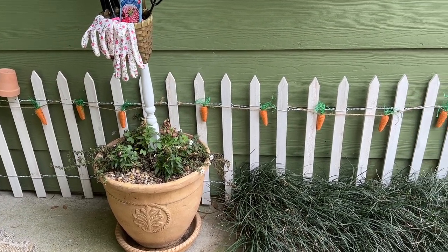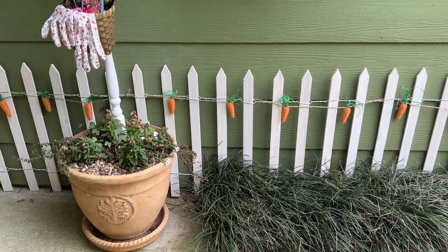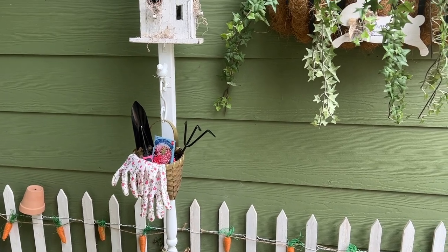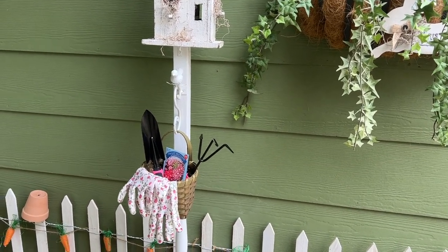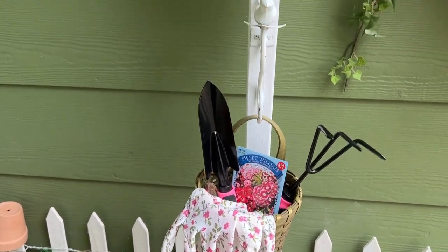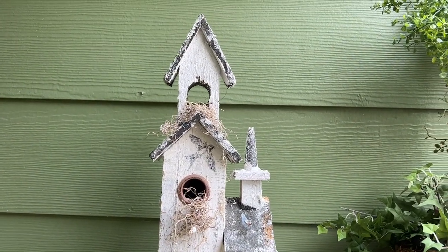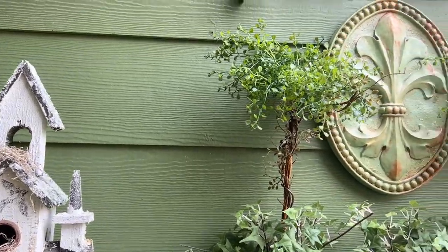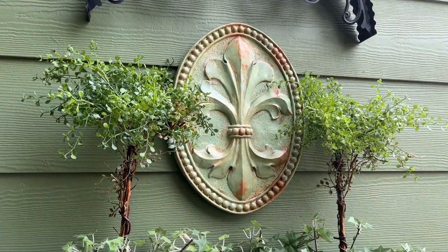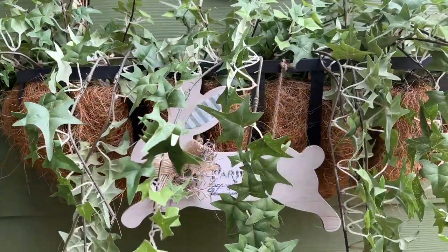You guys, if you notice, I use many things from the Dollar Tree to decorate my porch — everything from the carrots, the garden gloves and seeds, and garden tools to the white mini birdhouses around the door. The purple butterfly and all the purple flowers are also from the Dollar Tree. This large white church birdhouse was a purchase at Christmas time two years ago from Hobby Lobby — I just pulled all the Christmas decor off of it, scraped off the snow, added a little bit of moss, and there you go.